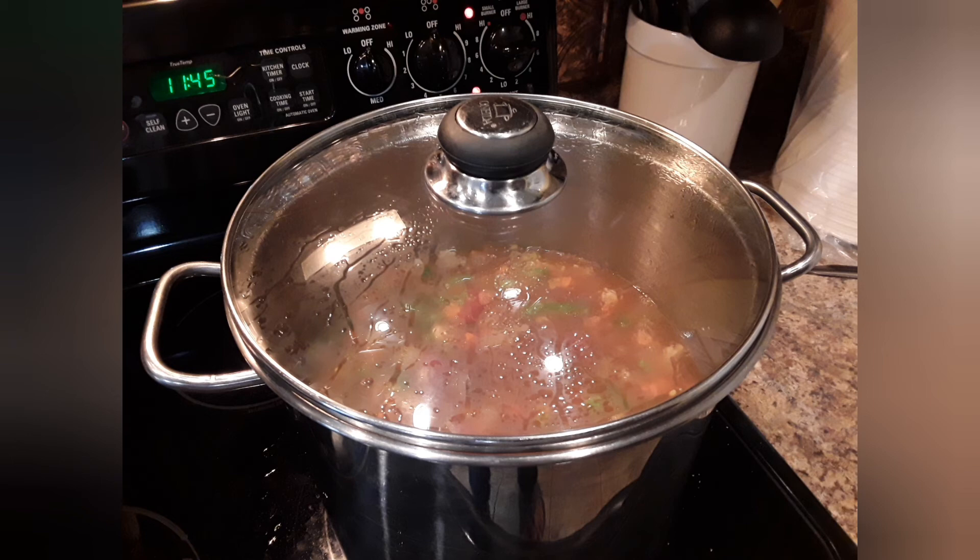At this time I'm also going to do a taste test to make sure I have enough salt and pepper, because I've just added all those vegetables. If you're on a salt-restricted diet, there are salt substitutes you could add. Just put the lid on it, watch that the water level stays up, and keep simmering it.